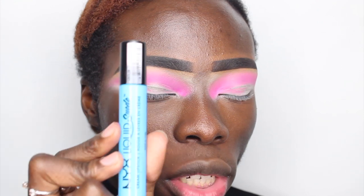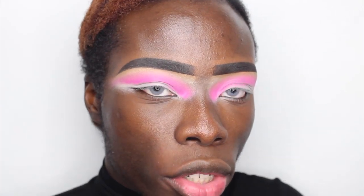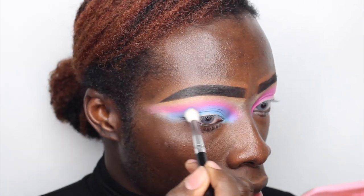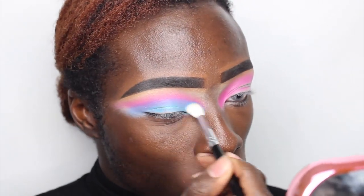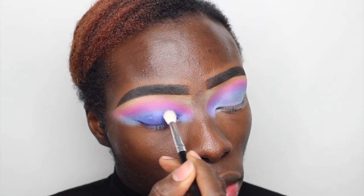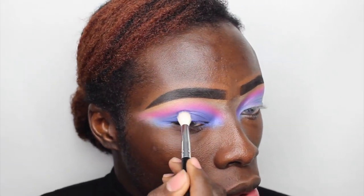Now that we have that blended out to perfection and the edges are seamless, we are going to move on to Little Denim Dress, which is this beautiful vibrant blue shade. Taking a brand new brush, I'm going to start blending that more into my immediate crease just below where that pink sits. I go back and forth between the blue brush and the pink brush to diffuse it and really get it nice and seamless. Now I'm going to go ahead with Jet Set — when I use a lid colour, I sometimes just like to go right onto the lid with that colour, so that is what I'm going to do here.